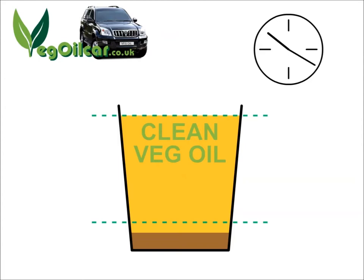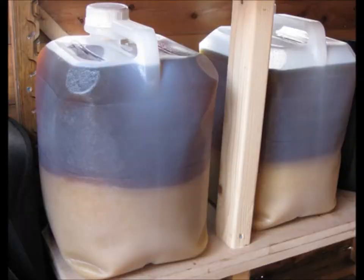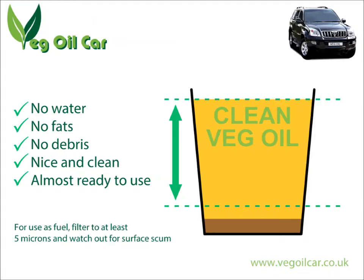So if you're leaving it outside on the patio, it's going to get hot in the morning and cold at night. Keep it indoors ideally where it's fairly stable. Let gravity do the work — all that water, all those particulates, they're all going to fall to the very bottom of your container where we can basically ignore them.